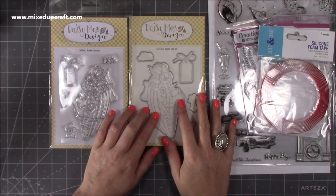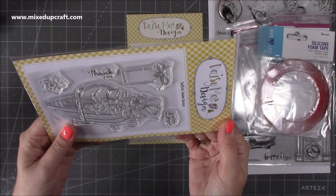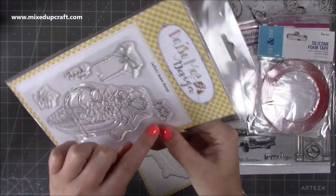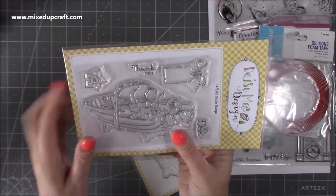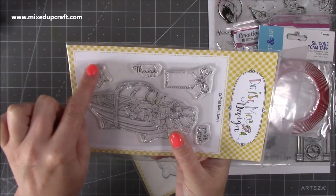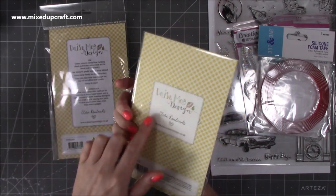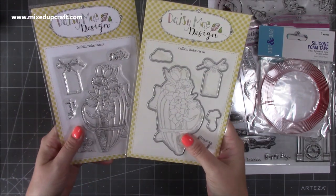I've got the last one to complete my set of Daisy May Designs stamps and dies — this is the Daffodil Basket. Daffodils are one of my favourite flowers so I had to get this one. You've got the beautiful big die to cut it out, a lovely little label die, and sentiments like 'thank you' and 'with love.' I've also got other stamps that say 'happy birthday,' so I can use this for many things — I think it would make a lovely little get well card too. You also get an extra daffodil head for decoupage.